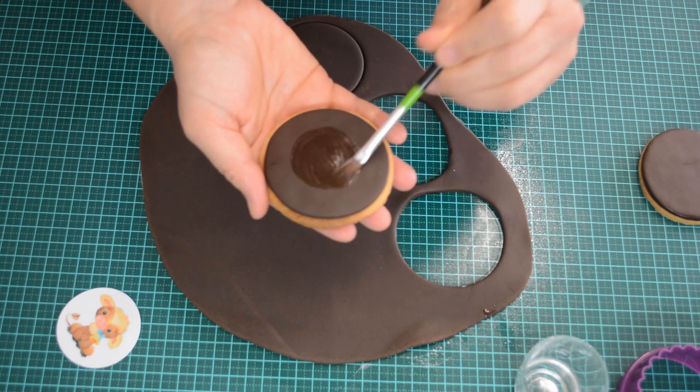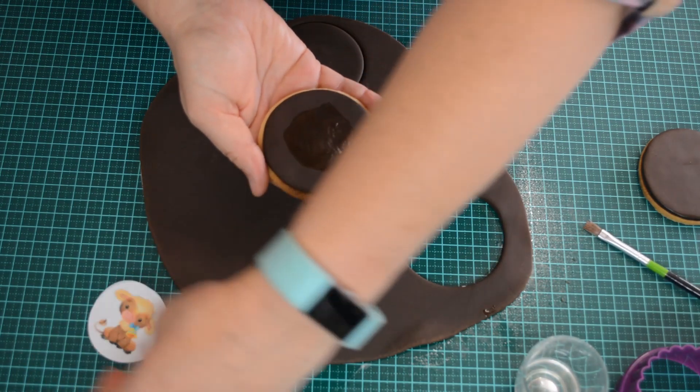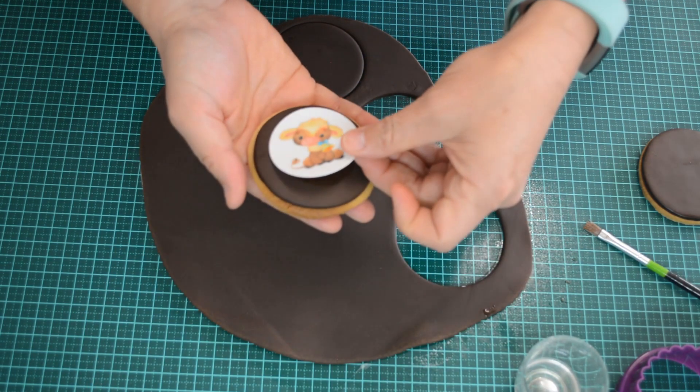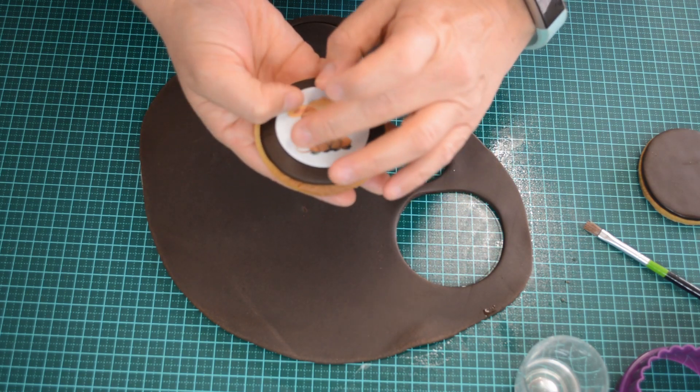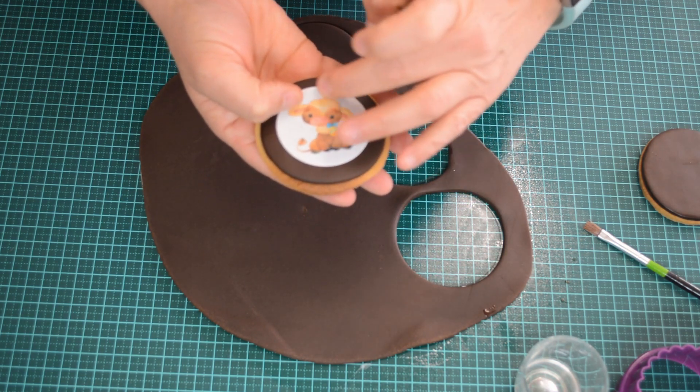Now put a little bit of water in the centre of your cookie on the fondant and apply your edible image. Smooth it out nice and evenly, making sure it doesn't move from the centre.